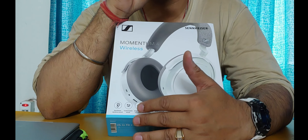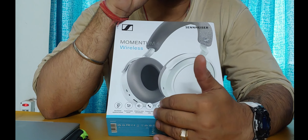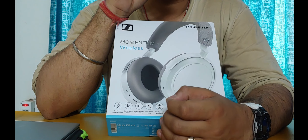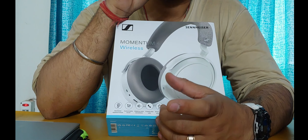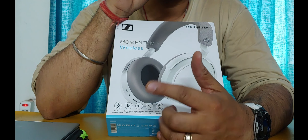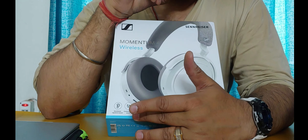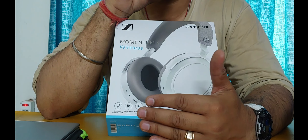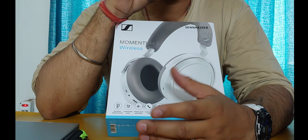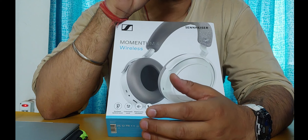Next is customizable sound, which is a feature in the Sennheiser Smart Control app. It analyzes the shape of your ear, plays certain test tones, and tweaks the sound tuning of the headphones to your specific ear shape and preference. Apart from this, there are also predefined presets and an equalizer available within the Smart Control app.